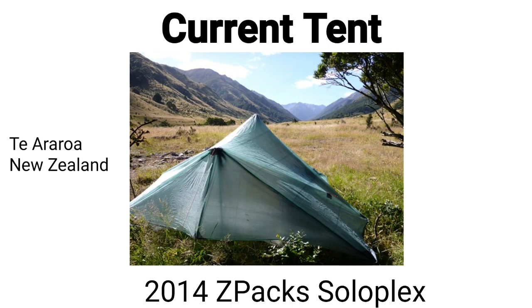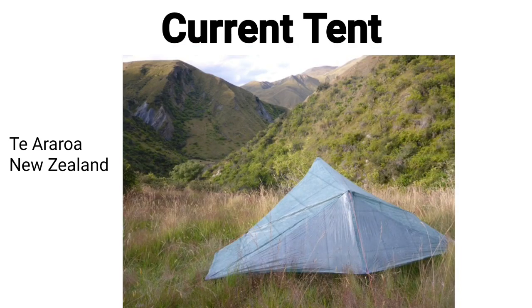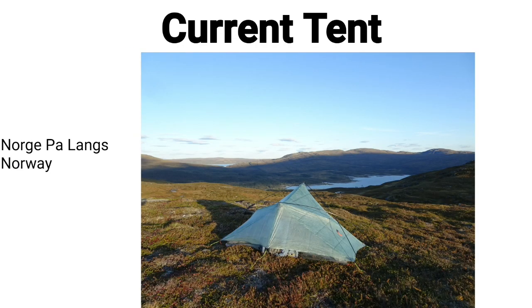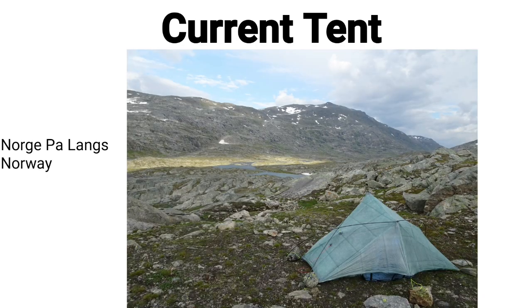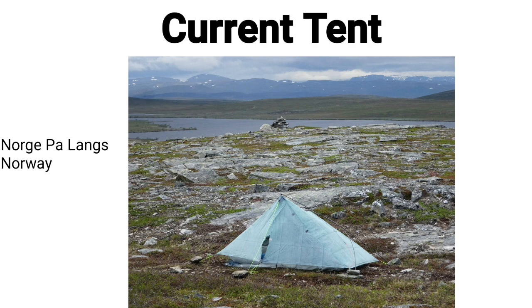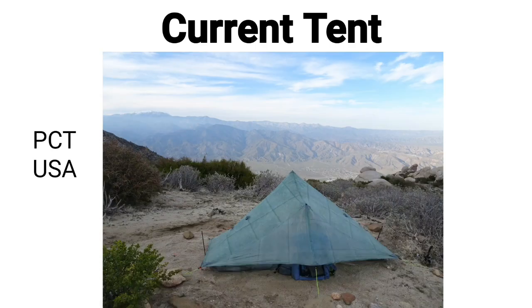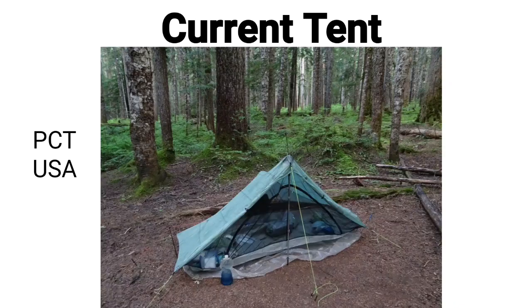I've been using a Z-Pack Solarplex tent since 2014, but unfortunately the tent is at the end of its life now. It survived a lot longer than I expected, with over 10,000 kilometers of hiking including three through-hikes — Te Araroa in New Zealand, Nordkalottleden in Norway, and the Pacific Crest Trail in the USA. I like many things about it and was ready to buy a replacement, but unfortunately Z-Packs no longer makes this design.